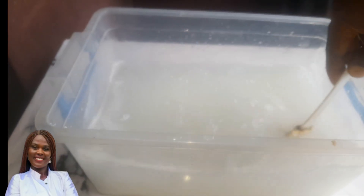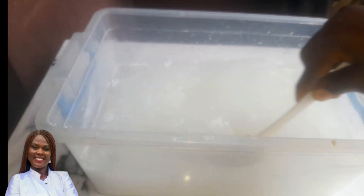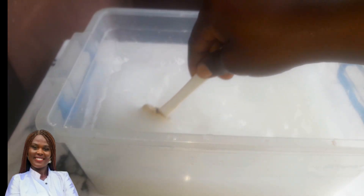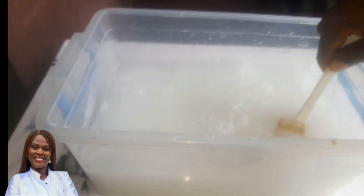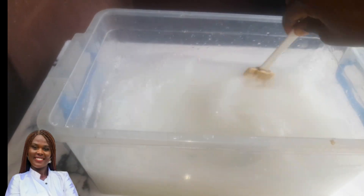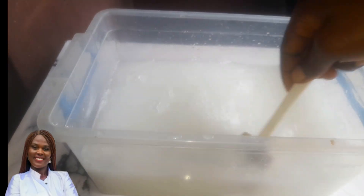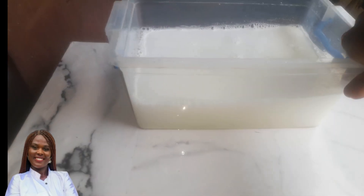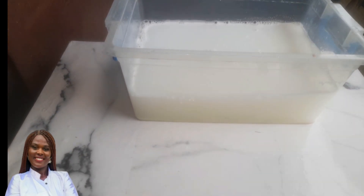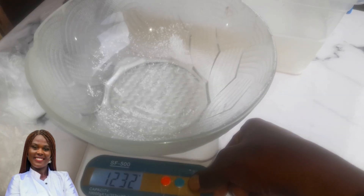After measuring the soda ash, I'll pour it into the water we already measured out — this is five liters of water with no additional water added. Then go in with a wooden or plastic spatula and stir until it has properly dissolved.